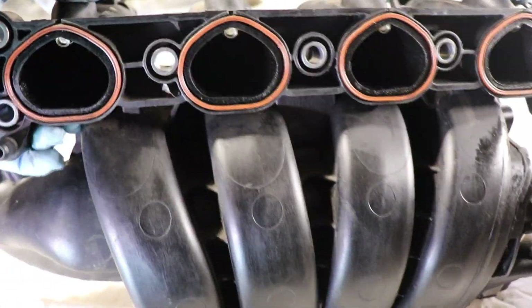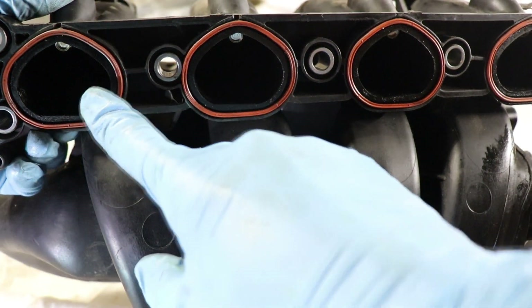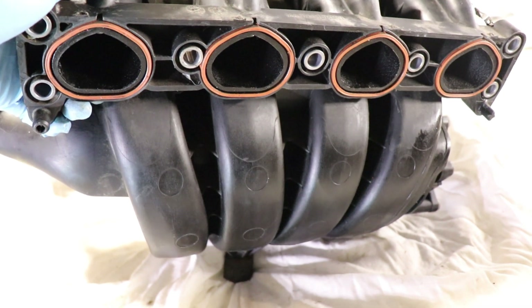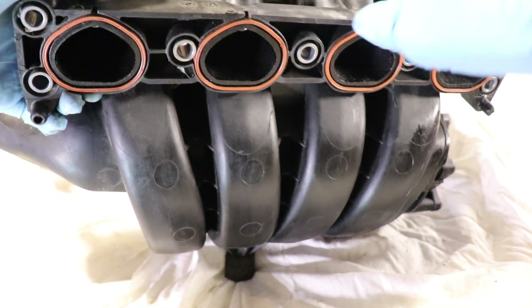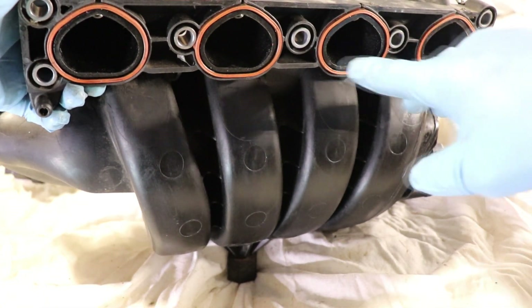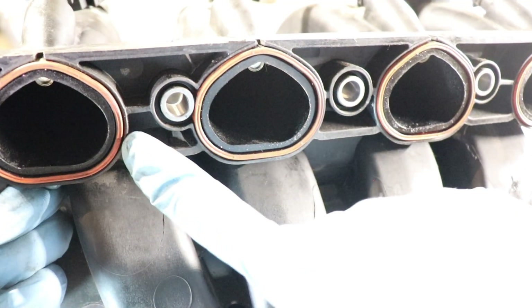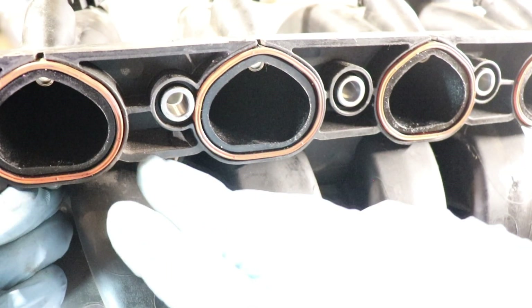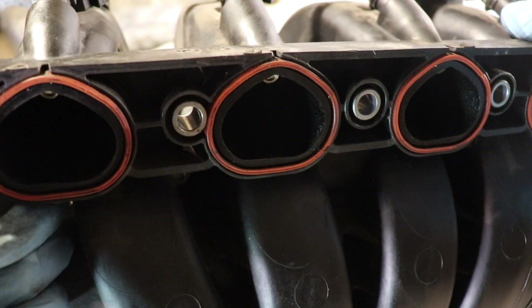Since this is directly mounted to the cylinder head, we're gonna have our individual gaskets: 1, 2, 3, and 4. Whenever we have a plastic component mating with a metal component, we're gonna have rubber gaskets like these — one for each cylinder, and also a rubber gasket for the throttle body. Just like any gasket, these are prone to failure, and once they fail they could cause a vacuum leak and cause your engine to misfire.